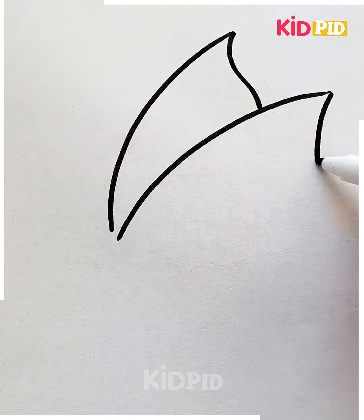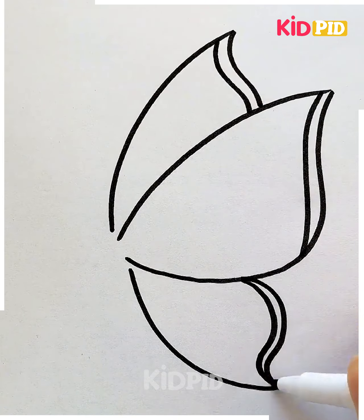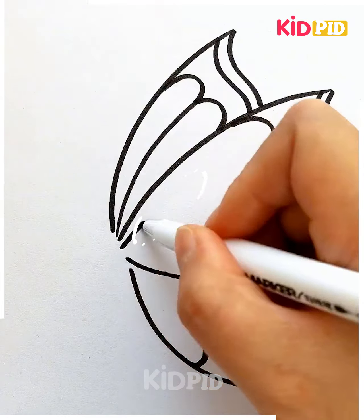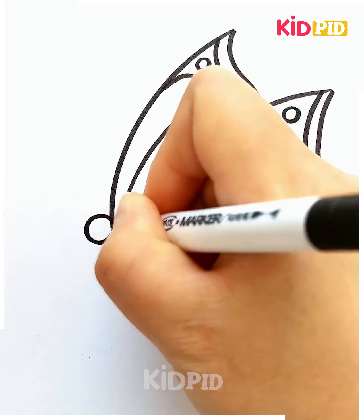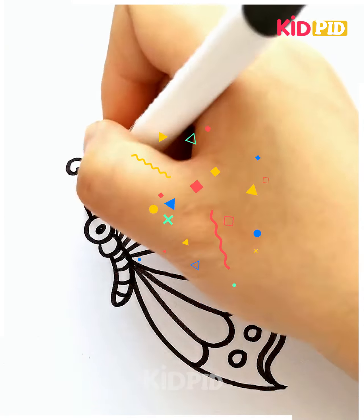We'll start off by drawing two lines and then afterwards connect them — these will be the wings of a butterfly. Add an inner layer lining to it. Add these curved lines to it and then afterwards connect each of these with the lines in the middle. Add polka dots all throughout. Add the eyes to it and then add the body. Add the antenna at the top. Colour all of this in.